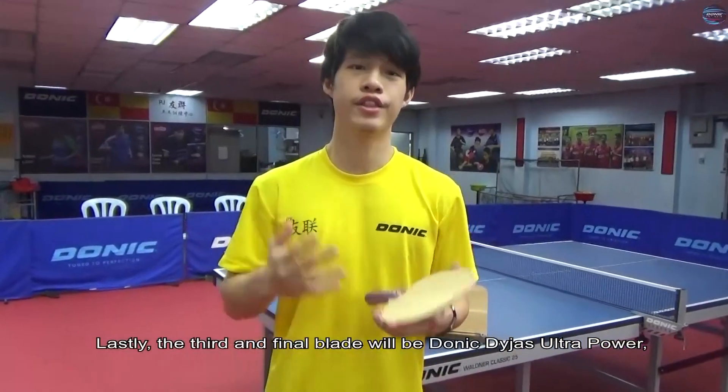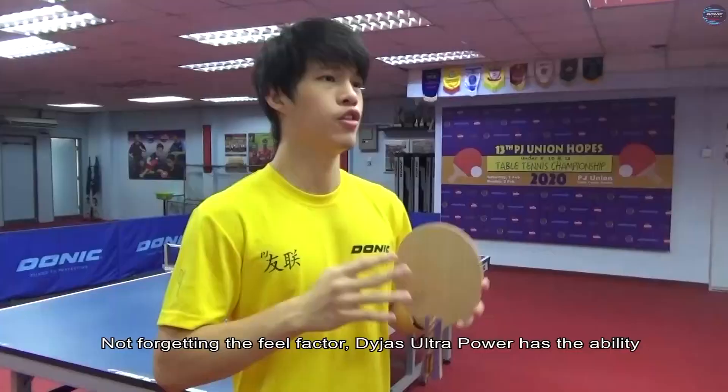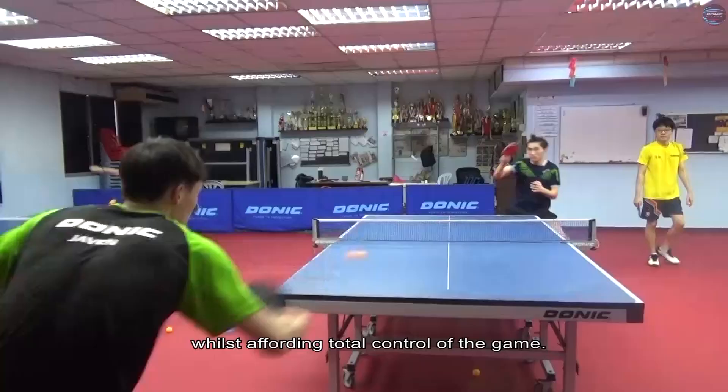Lastly, the third and final blade will be Donit Diaz Ultra Power, a blade with no synthetic or artificial fibers, just purely natural wood veneers. Not forgetting the fun factor, Diaz Ultra Power has the ability to enhance powerful top speeds to the max whilst maintaining control of the game.